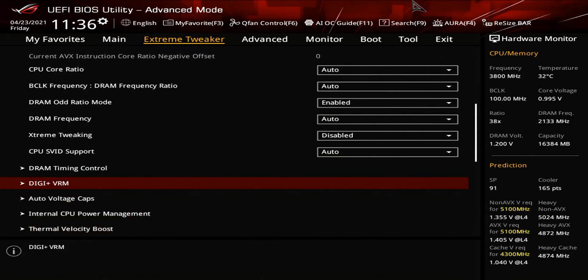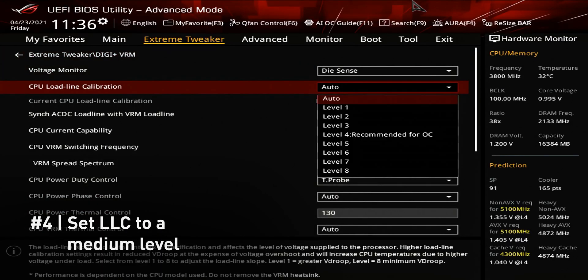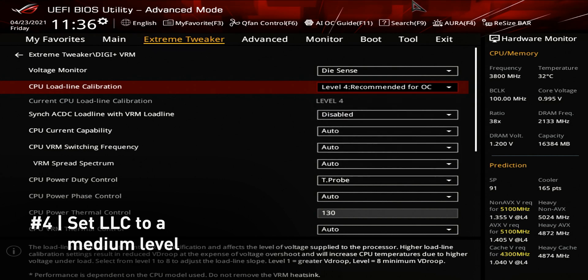Next, we need to set the load line calibration setting to a medium setting — in our case, load line calibration level 4. Higher LLC settings can help with system stability, but also cause voltage overshoot which can reduce the lifespan of our chip.